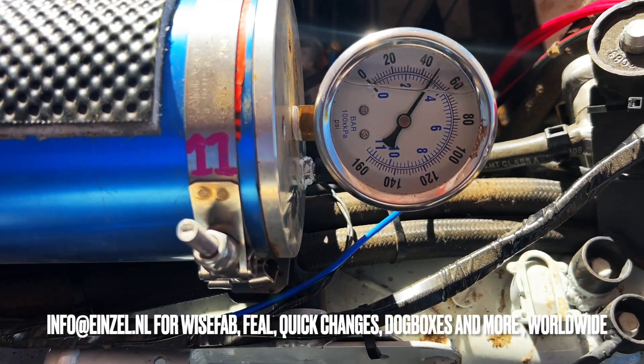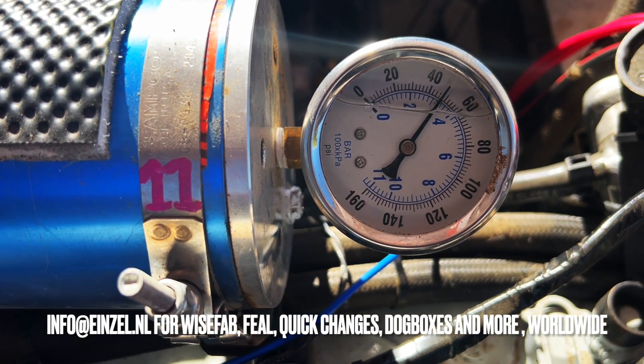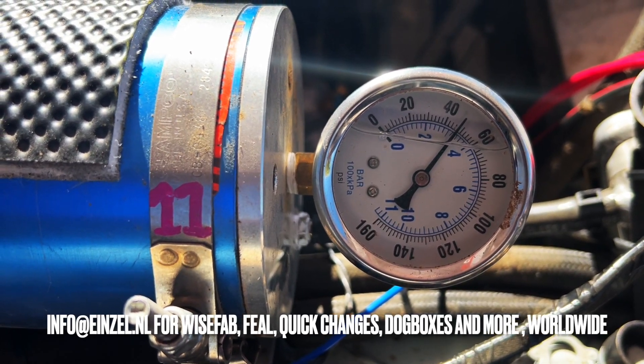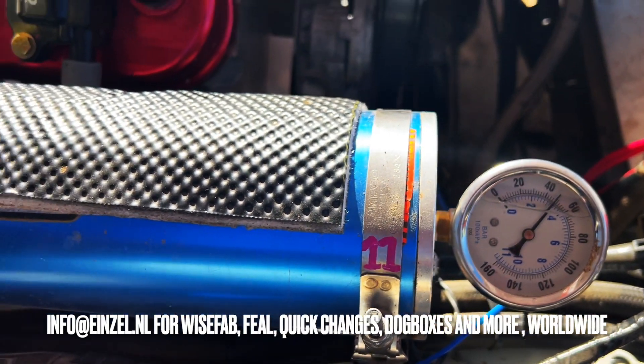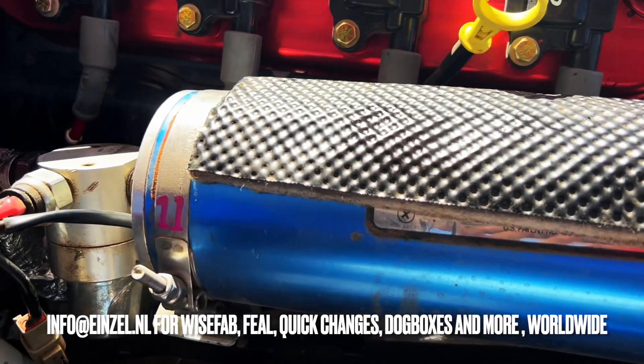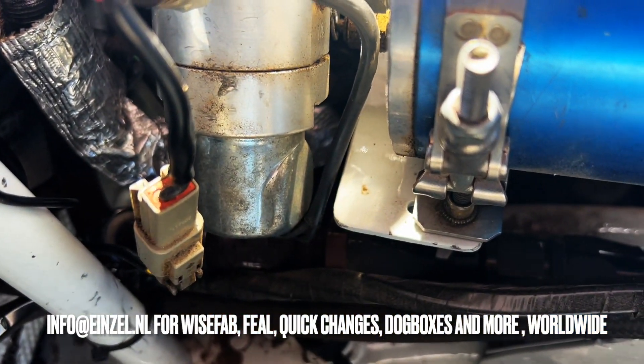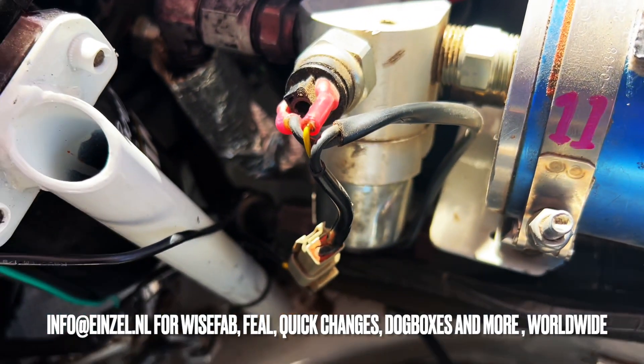Let's take a look at an AccuSump. Over here you can see a gauge which has a Schrader valve under it, which you use to pressurize this blue canister. The blue canister has a piston in it, and over there you can see the electrical valve which is powered by the ignition, so that closes and opens the canister.